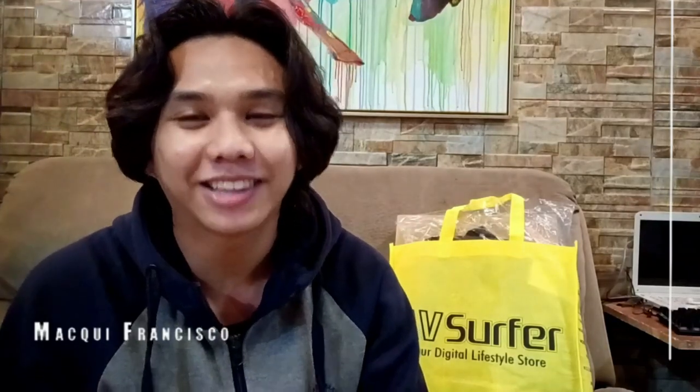Hi there guys, I'm Marky Francisco. Welcome to the vlog. Today we're going to unbox the Acer Aspire 3 A5. Let's go!